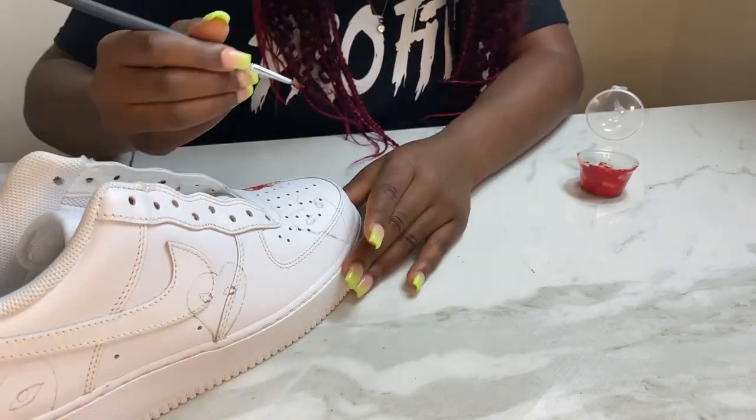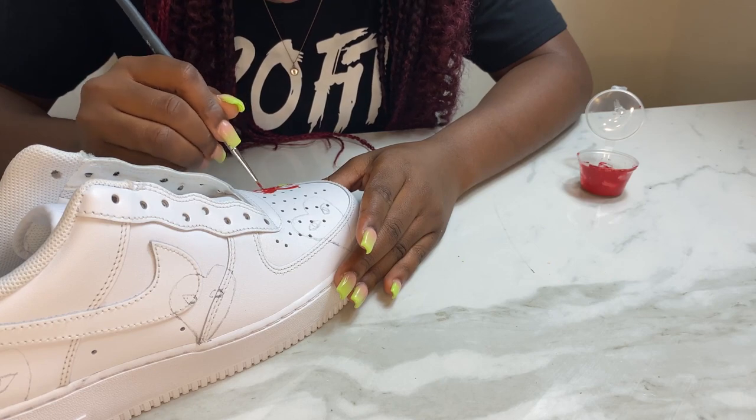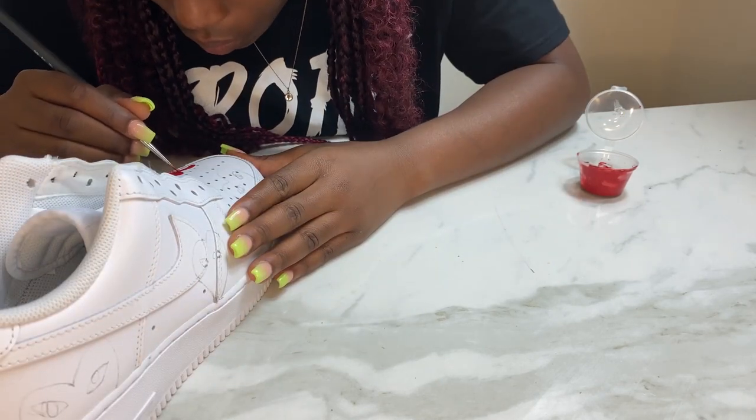So now I'm gonna go a bit mute and let you guys enjoy my wonderful painting process, because some of you find this really relaxing.